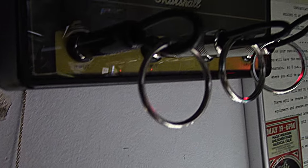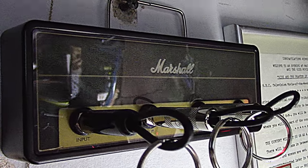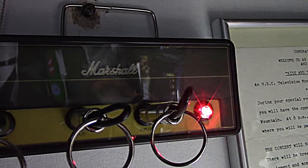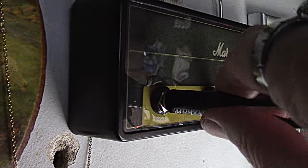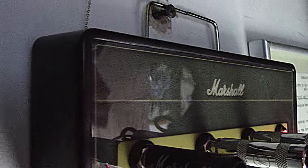I got this Marshall amp keychain holder where you can put your keychains, but it looks stupid — it's all cheesy, like 20-something bucks. So I went ahead and put in my own light so at least it looks like a real amp, sort of. It has three inputs; I might take two inputs and put knobs in there and just have the one input. It does say Marshall but you can't really see it.